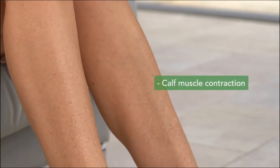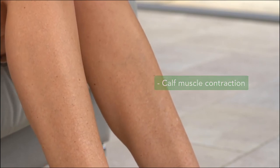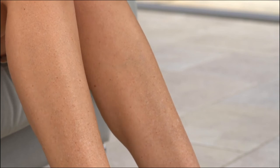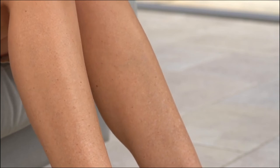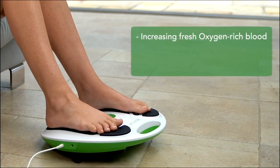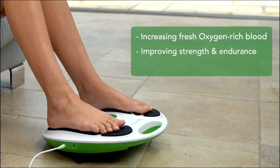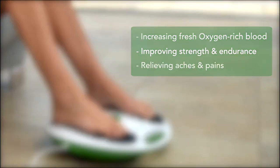If we zoom in to the calf muscle, you'll see it really gets your leg muscles moving. As the electrical impulses from the foot pads stimulate the nerve endings in your feet, it gets the muscles in the arch of your feet and your calf muscles pumping, increasing fresh oxygen-rich blood in your legs and feet, improving leg muscle strength and endurance, and importantly, relieving your aches and pains.